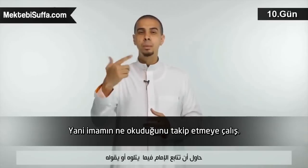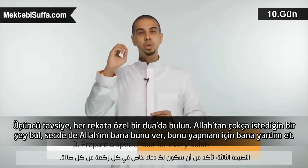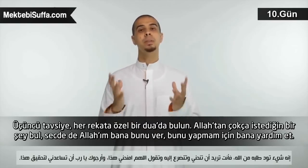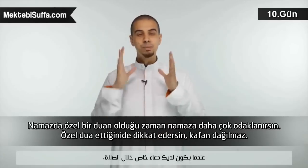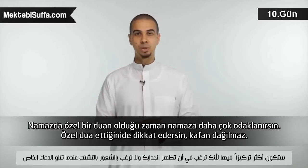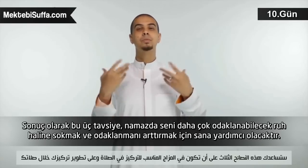Number three: make sure that in every single rak'ah during the salah, you have a special du'ah — something you want to ask Allah for. You want to bow and prostrate and say, 'Allah, give me this, I want this, please help me achieve this.' When you have a special du'ah during the salah, you'll be more focused because you want to show attentiveness and not be distracted.